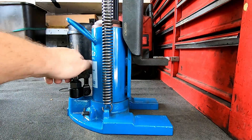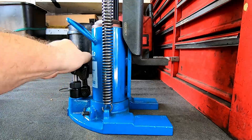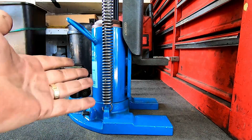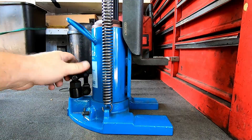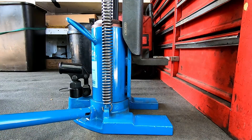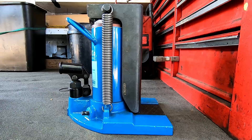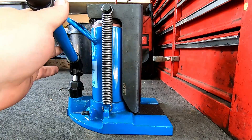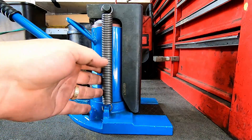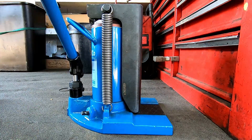Another cool feature is it has end-of-stroke protection — when you get to the top of the stroke it'll just keep pumping and bypassing. Some bottle jacks don't have that and you could actually blow out some seals. Another cool thing is the springs to return it — sometimes when these things get old they don't like returning to home and you've got to stand on them. The springs take care of that. I also like the handle swivel, so if you're off to the side and don't have clearance to pump it up, you can swing it around and solve any clearance problems.